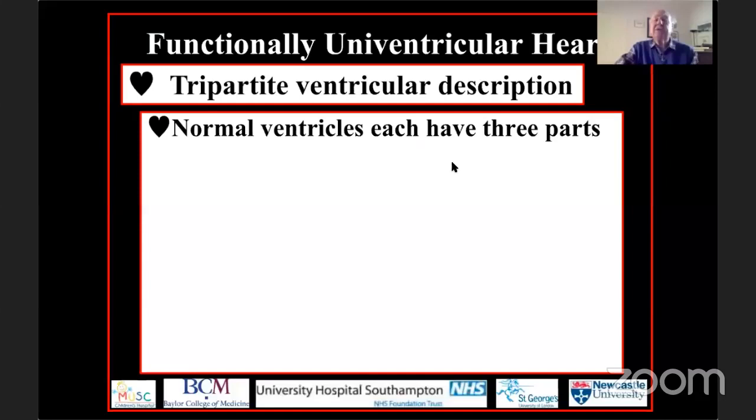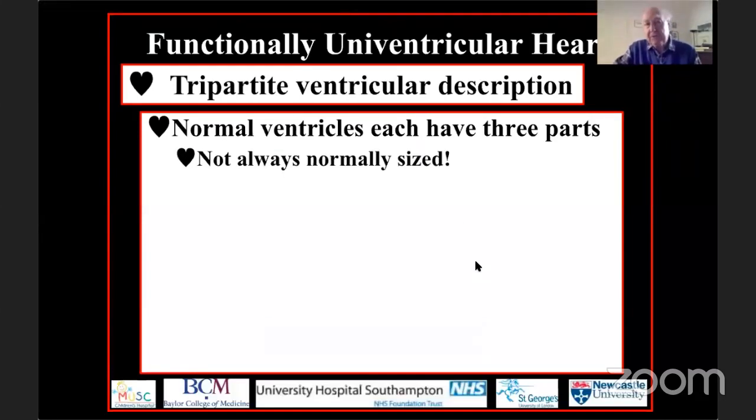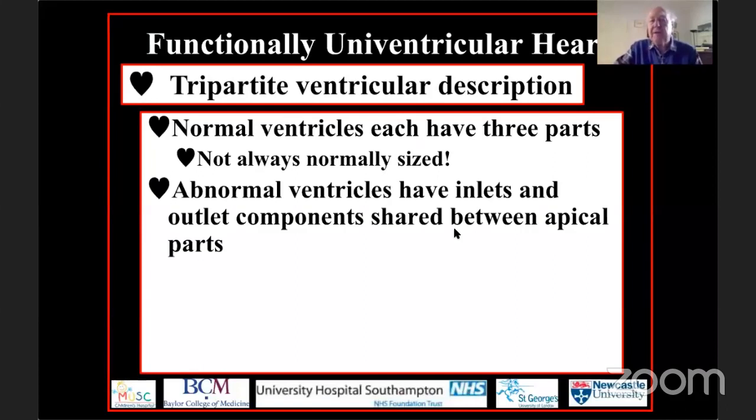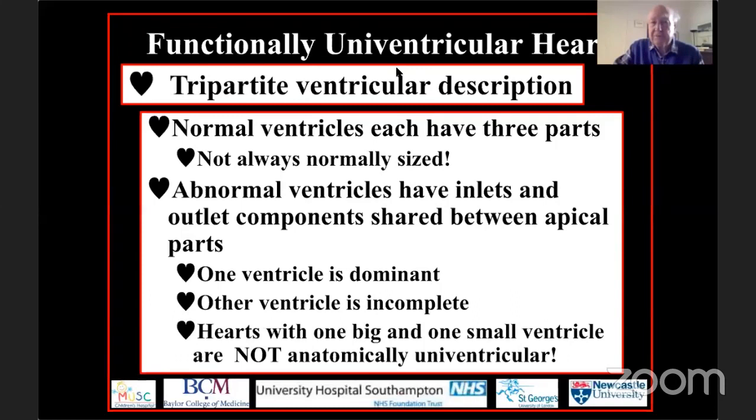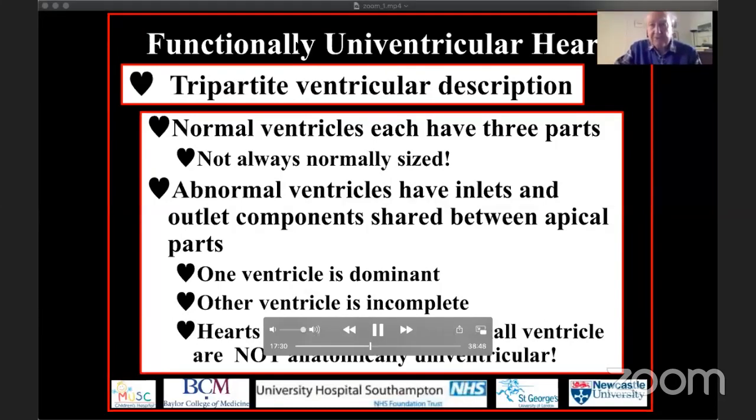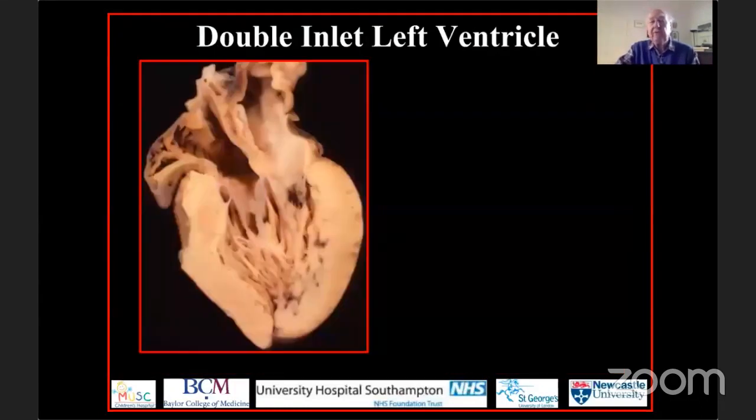Normal ventricles each have three parts. From analysis of congenitally malformed hearts, we know these three parts are not always normally sized. The abnormal chambers seen in double inlet left ventricle and tricuspid atresia have inlet and outlet components shared between them, but not always equally. According to how inlets and outlets are shared between the apical components, one ventricle may become dominant while the other becomes incomplete. This means hearts with one big and one small ventricle are not anatomically univentricular.